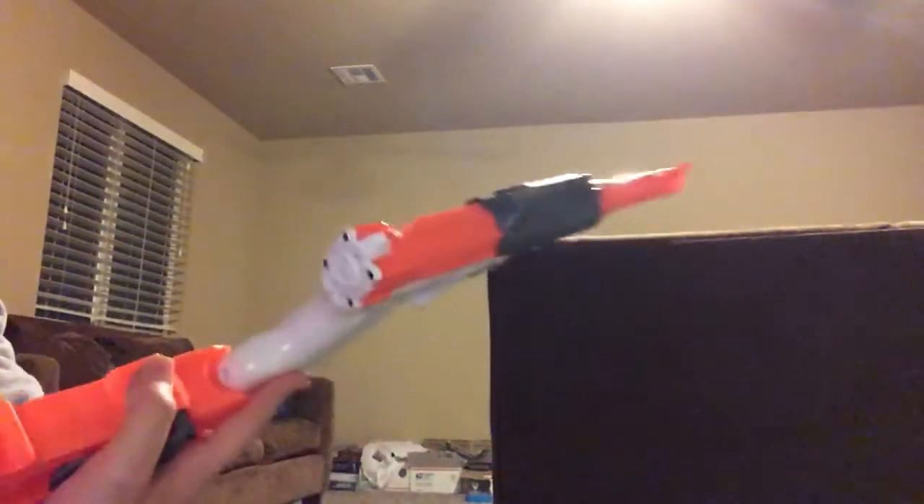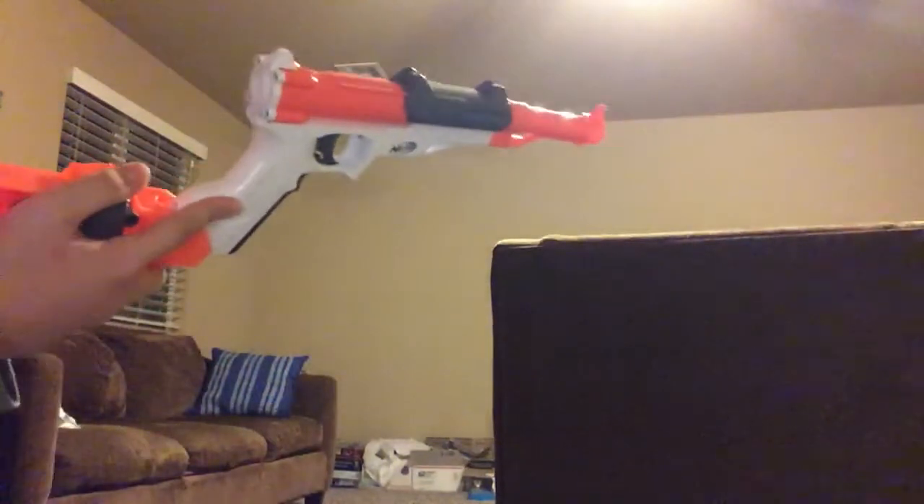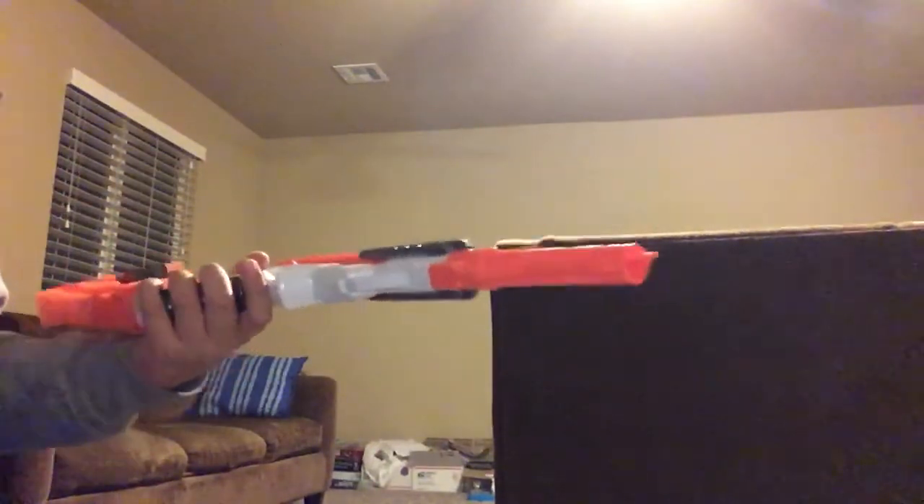Hi, this is Sarpel and I'm making a video showing you how the Sharp Fire works in less than two minutes and if you should buy it or not. I'm sick right now, so don't bully me, okay?